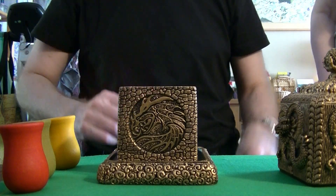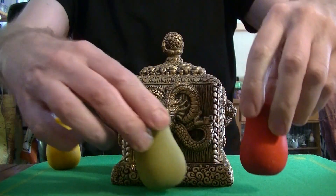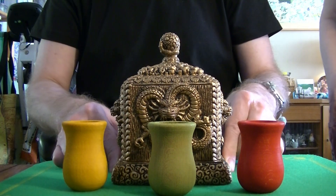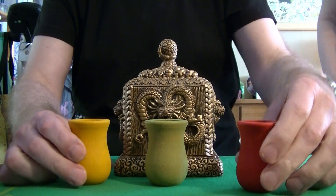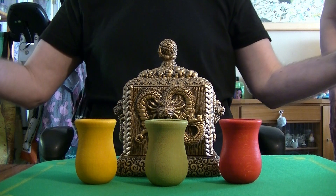That was amazing. And this was the wonderful, amazing mix trick. Sugar cube. Thank you for watching.